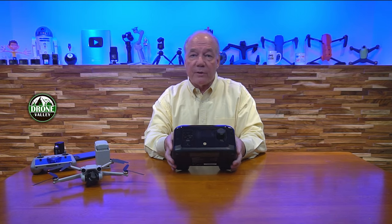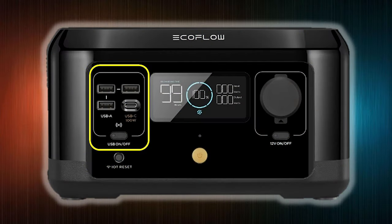On the front there's a ton of USB connections. You've got three USB-A connections at standard 5 volts and 2.4 amps each — and I said each, not combined. A lot of portable power stations put three USB-A ports on there with maybe three amps between them total, so if you plug three things in you're sharing current. These are 5 volts at 2.4 amps each, which is the maximum current for USB-A charging.